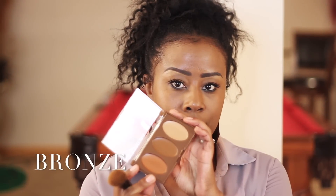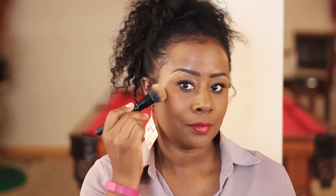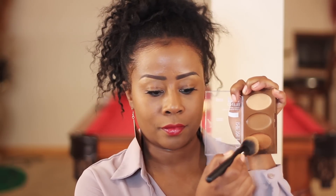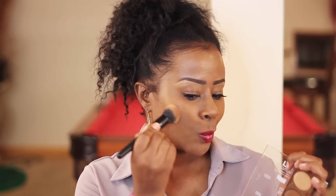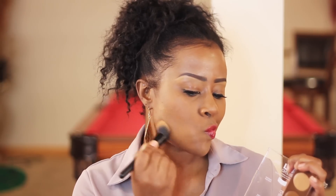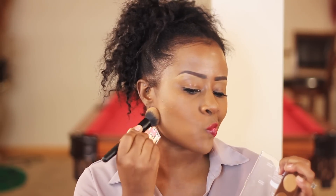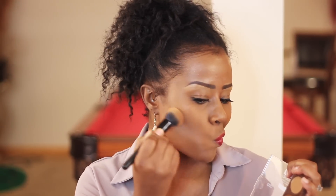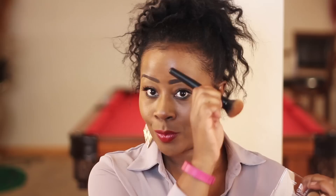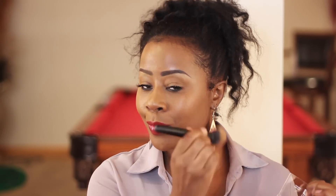I'm going to be putting that in a three formation on the sides of my face. I'm using an ELF brush and just putting it in that three formation — just taking a little bit of that. Many of you will probably say you can't really see much, but trust me, you'll be able to see it when you're in the sun or in better lighting, or even taking pictures. You'll see that warmth given to the skin.